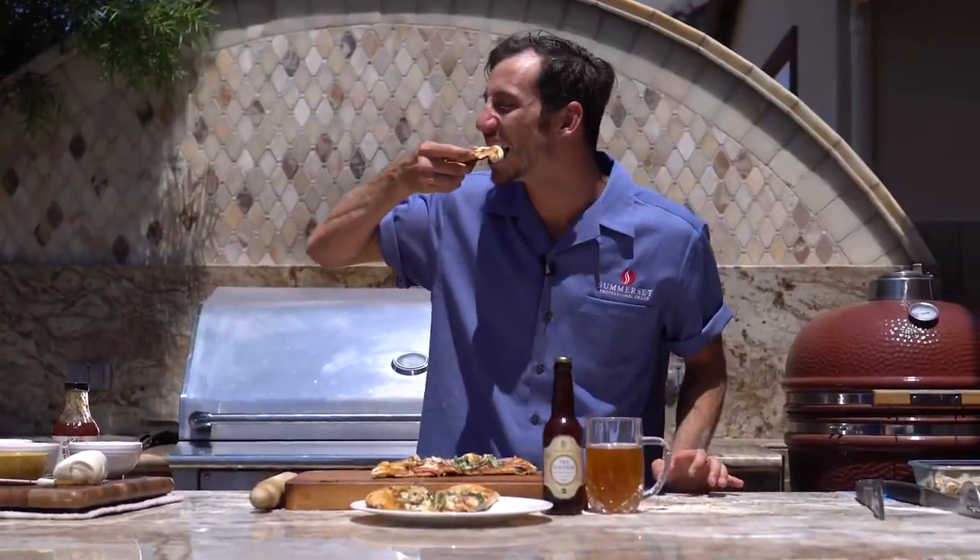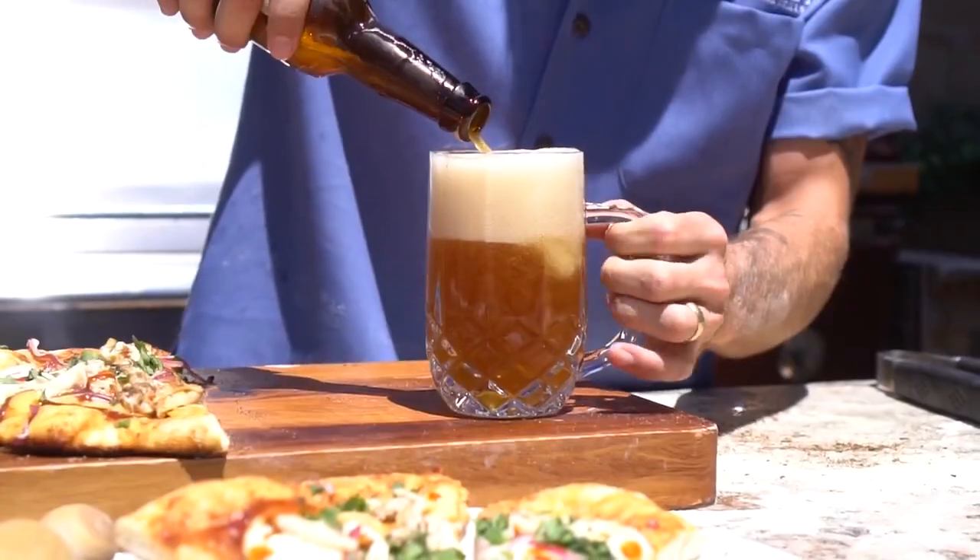Now it's time to dig in. Today we're pairing our pizza with the Tre Fontaine.